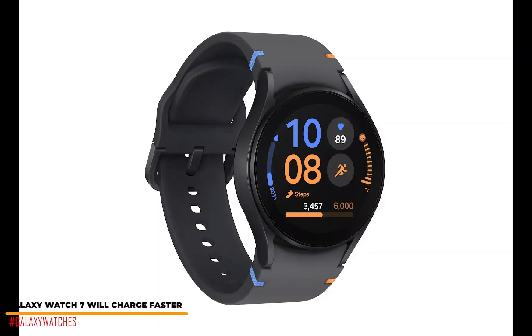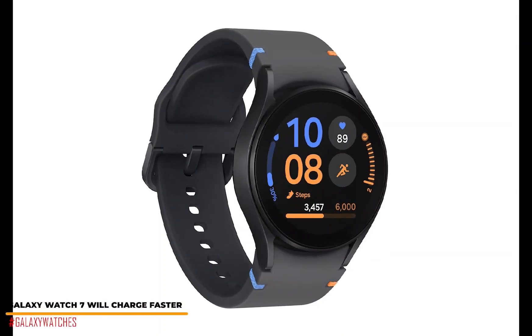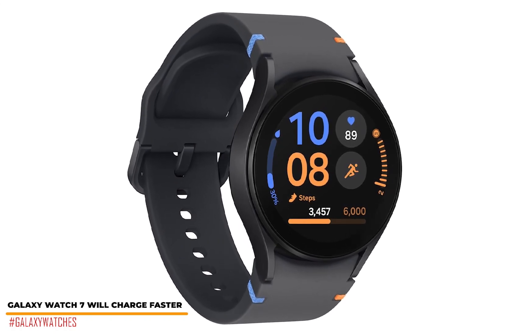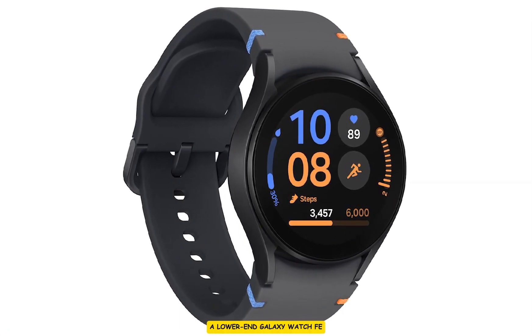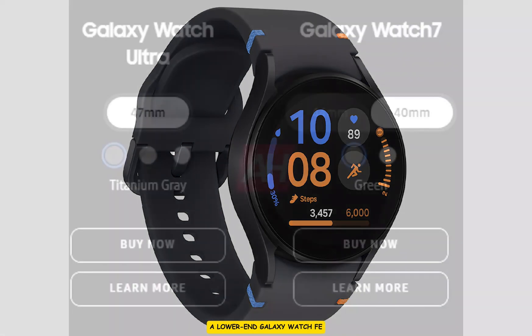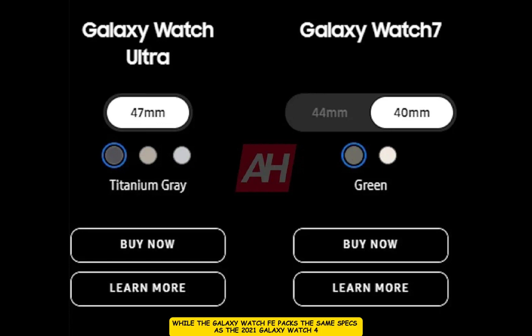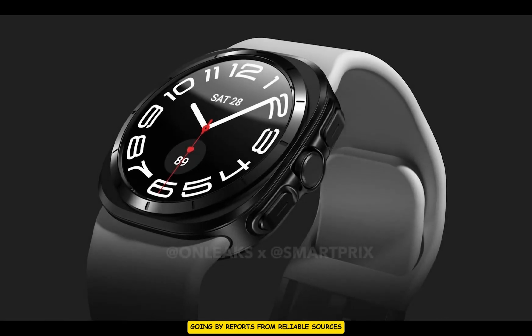Hello everyone, it's Judy and you're welcome to the Smartwatch series. It is now confirmed that Samsung released at least three watches this year: a lower-budget Galaxy Watch FE, a mid-range Galaxy Watch 7, and a higher-end Galaxy Watch Ultra. While the Galaxy Watch FE packs the same specs as the 2021 Galaxy Watch 4, the Galaxy Watch 7 and Ultra are equipped with superior specs, going by reports from reliable sources like Android Headlines and 91 Mobiles.